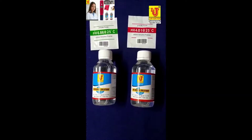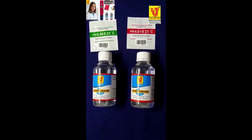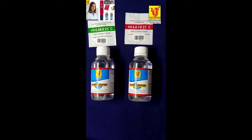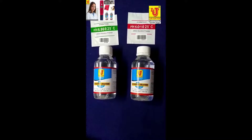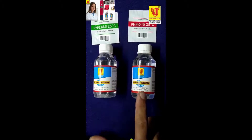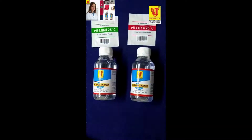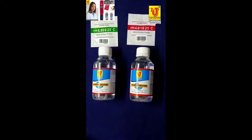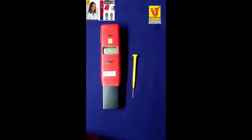Lab Junction provides the pocket size pH meter LJ135 factory calibrated. The extra buffer solutions — 7 pH, 4 pH, 6.86, and 4.01 — are for use after 1 year. After 1 year, if you want to recalibrate, you can use these buffer solutions. A screwdriver is also provided for calibration of the pocket size pH meter.